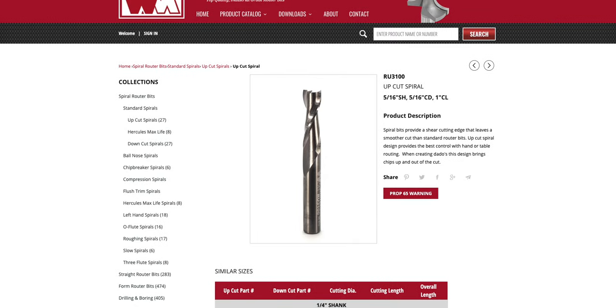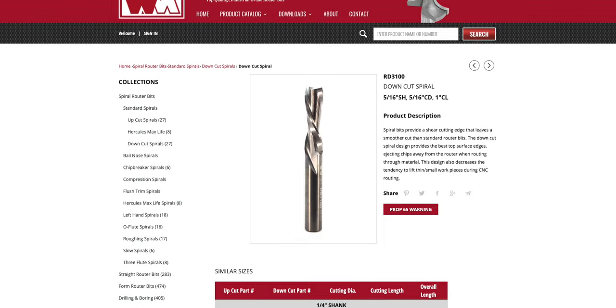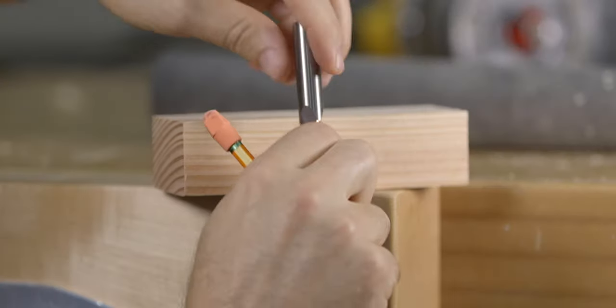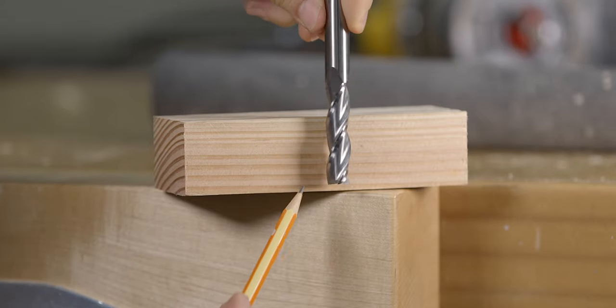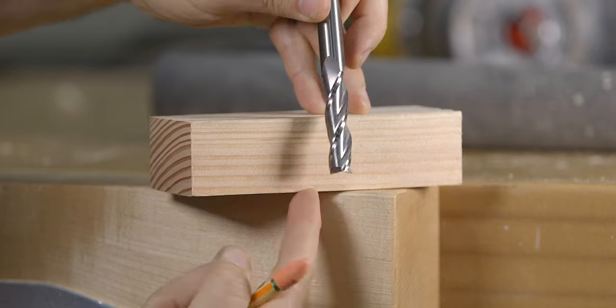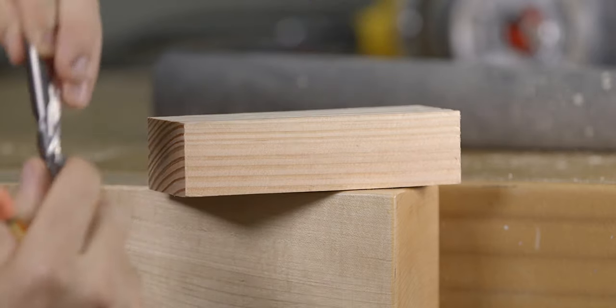If you're not that familiar with spiral bits, let me give you a 40-second rundown. There are three options: an up cut, a down cut, and a compression bit. The up cut bit cuts or shears in the upward direction, which means that the wood shavings will be directed upward, and the cut on the bottom of the material will be the cleanest.